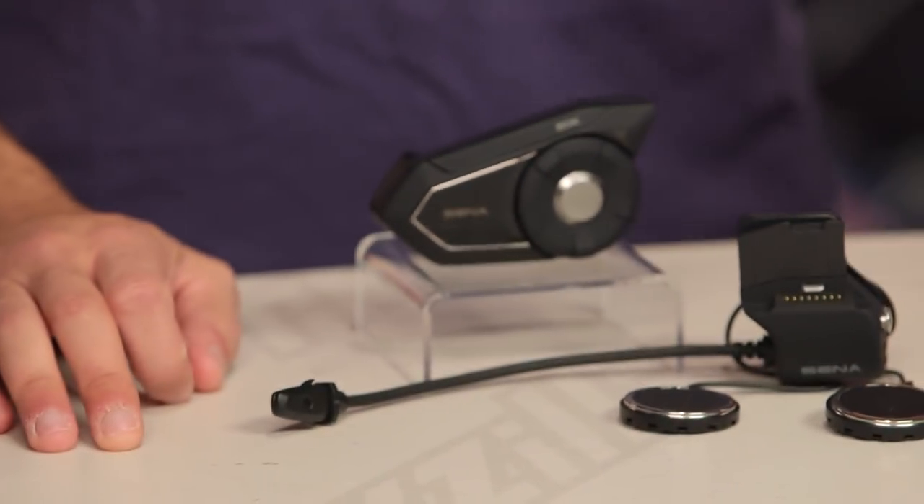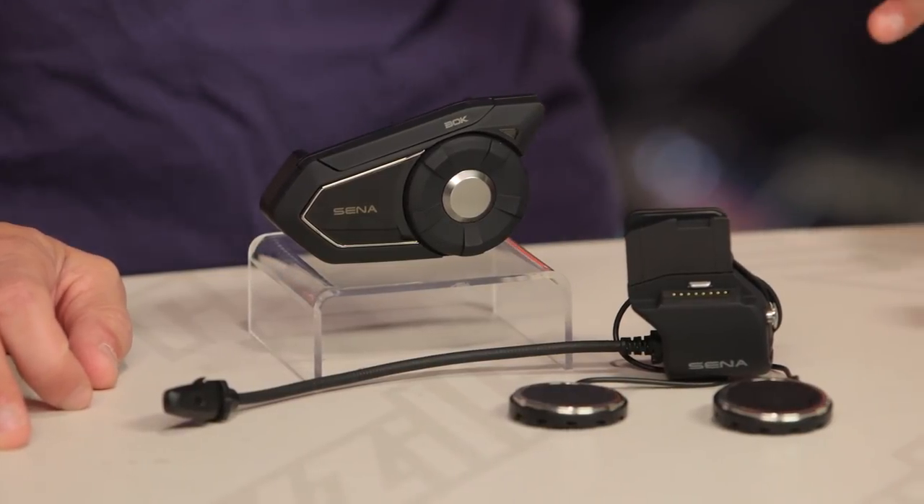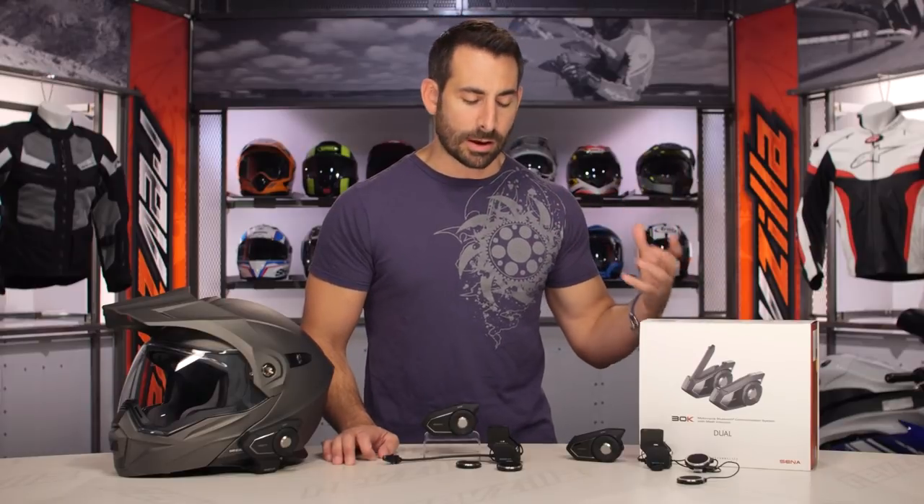The only downside we see is that when you're using hardcore mesh mode, it does give you less battery life. Mesh mode is about eight hours of usage compared to Bluetooth mode, which gives you about 13 hours of usage.